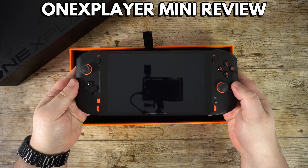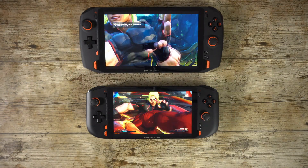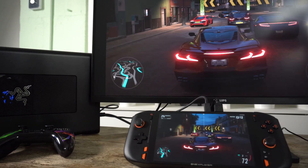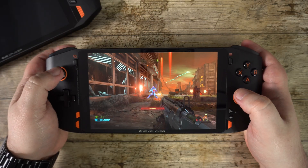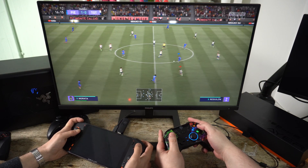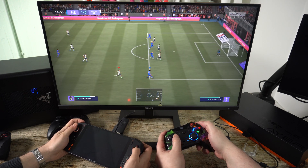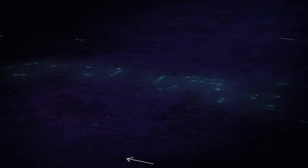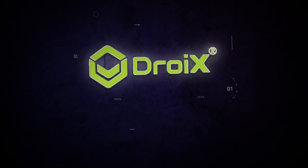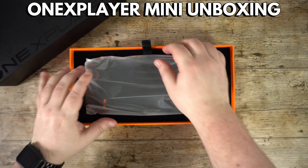Hello and welcome to Droix. Today we are checking out the new One XPlayer Mini Windows gaming handheld. We will be unboxing it, taking a closer look at the device's features, and then running some system and gaming benchmarks. We are not only testing with the internal GPU but also with a 3070 Ti external graphics card. Let's get started with the unboxing.